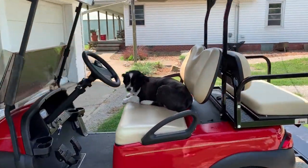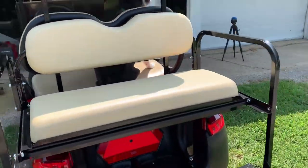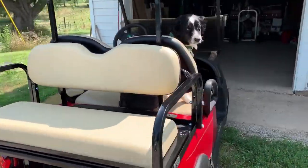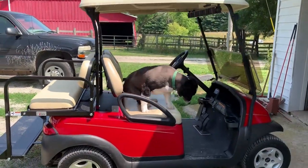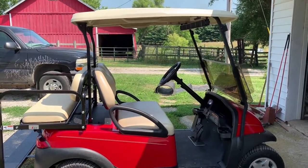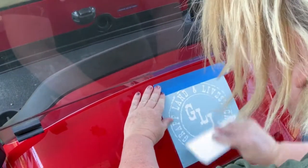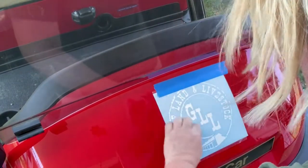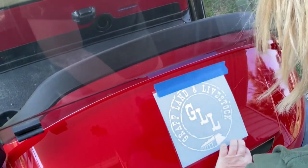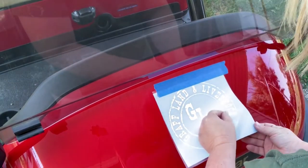He wants to take it to the State Fair and the Farm Progress show, and we've used it around the farm too already. This is my assistant and she's ready to go. We're placing it on there, and it took me about 10 minutes to get the decal off that transfer tape because it wouldn't stick to it.